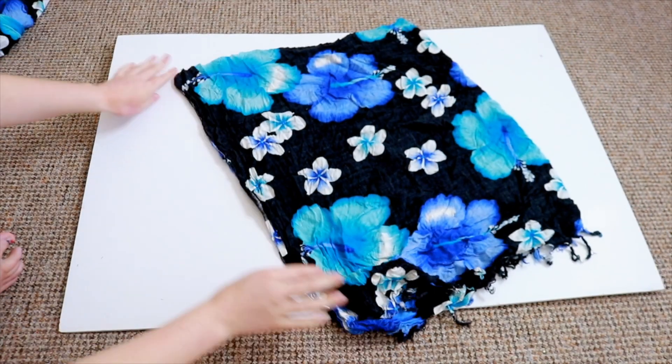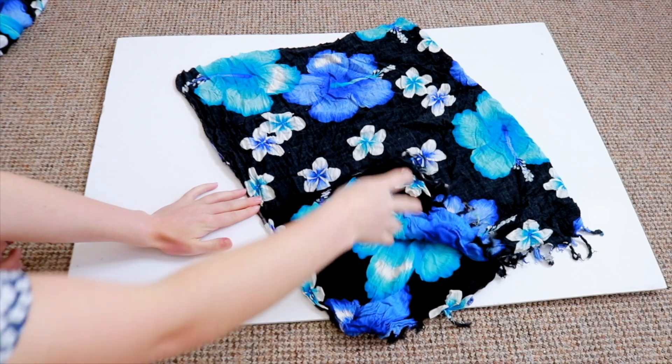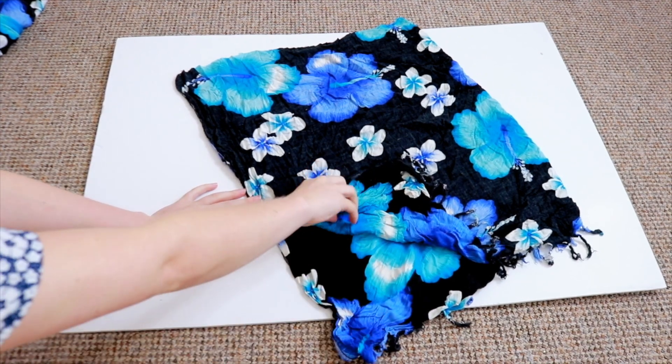Then you should have something a little like this. I sewed that section and then also just left a split because I thought it might look cool.